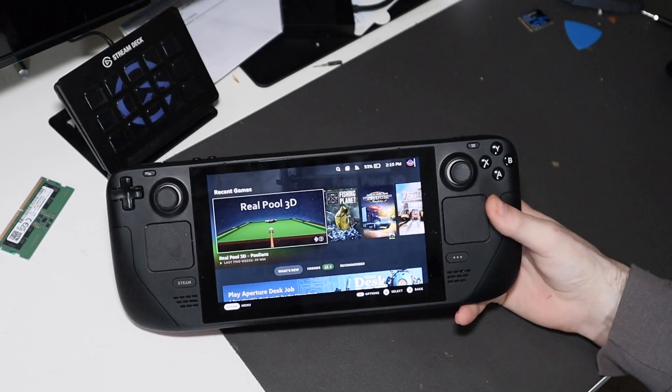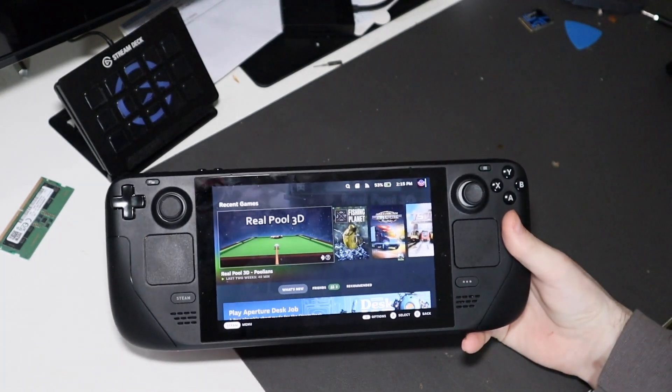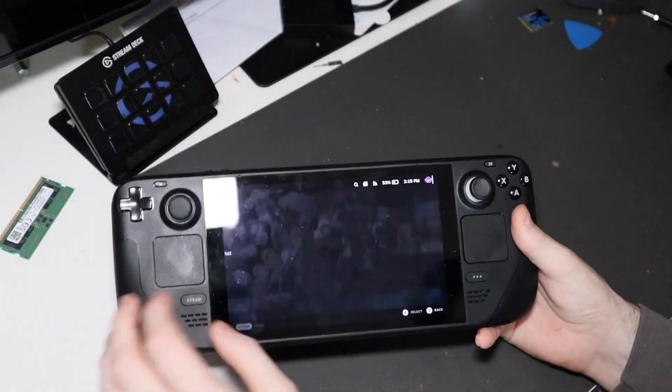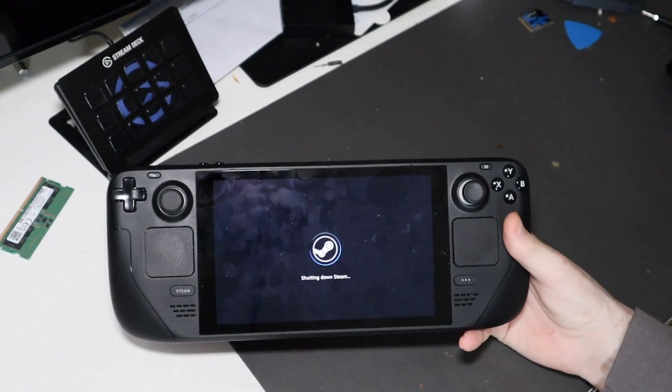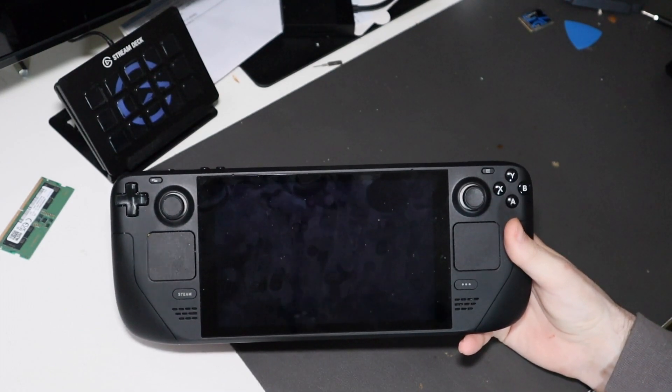I've got my Steam profile on both of them, which works perfectly fine. To switch, I don't even have to shut it down — I just go to restart, and once it restarts it'll bring that boot menu back up, and I can boot over into Windows.